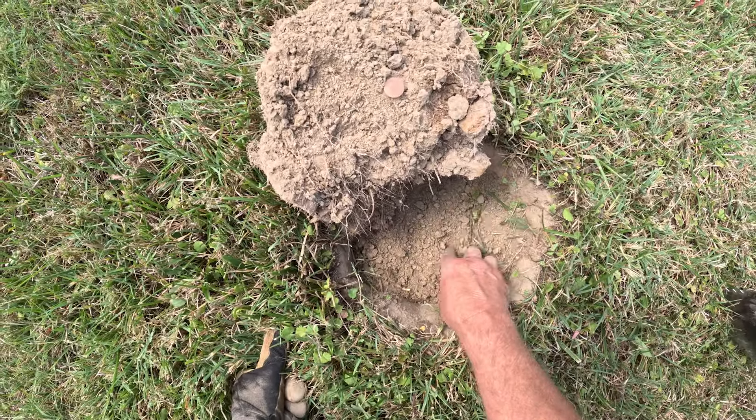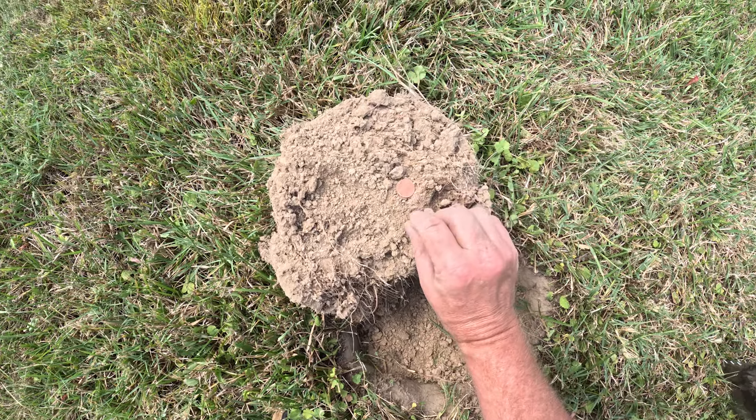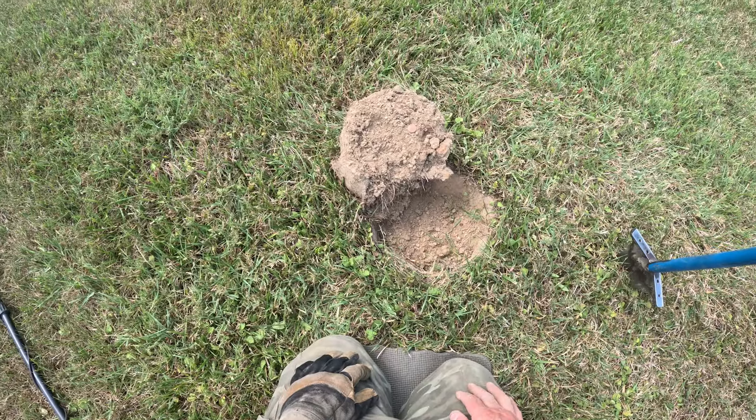Happened to find another little high tone. Got a wheat penny this time. 1950. Looks like Denver. We're going to keep hunting.